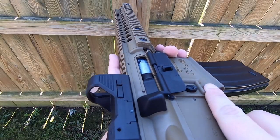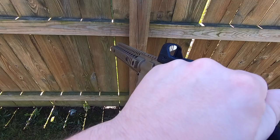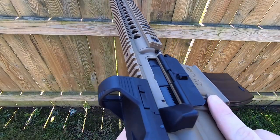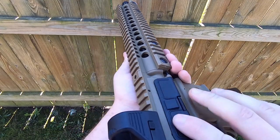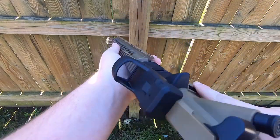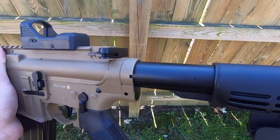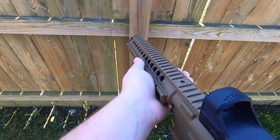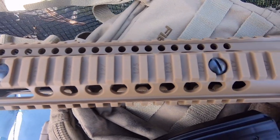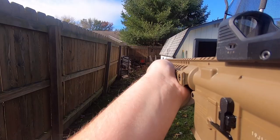Let's get right into the exterior features. The lower is made of plastic, and honestly it's pretty good quality — it doesn't feel rickety or like it's about to break. The upper is made of aluminum. The interior of the magazines are metal but the outside is plastic, and honestly they feel pretty solid. The stock is the only cheap part on here, and the buffer tube is aluminum and doesn't feel like it's going to break on you. All of the rails extending past the upper receiver are plastic, but again they don't feel cheap or like they're going to break.